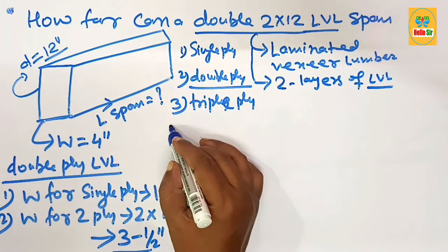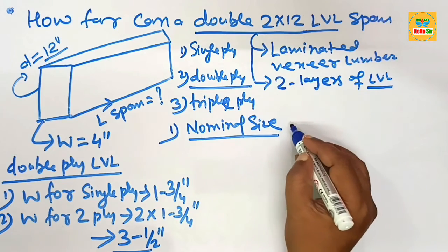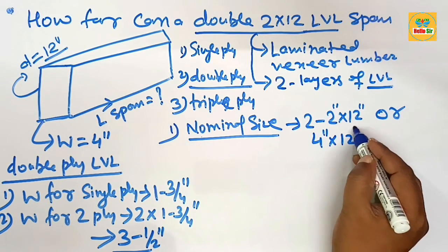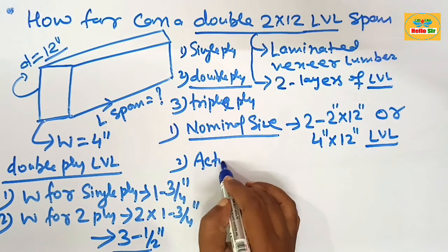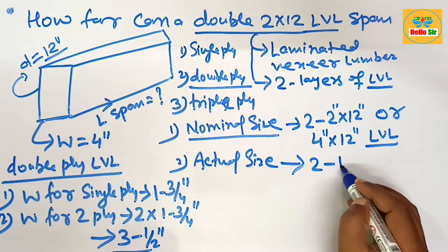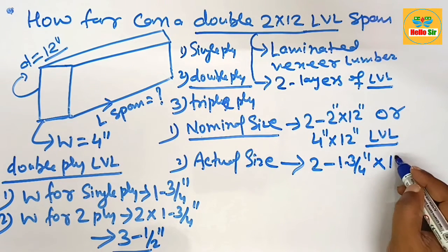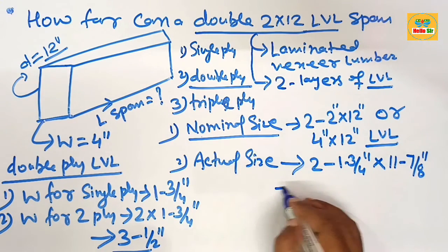Now we understand the nominal size versus actual size. The nominal size of double ply LVL is written as 2 by 12 inch LVL, or equivalently as 4 inch by 12 inch LVL. The actual width is 2 multiplied by 1 and 3/4 inch, which equals 3 and 1/2 inches. The actual depth of a 12 inch LVL is about 11 and 7/8 inches deep. So the actual size is 3 and 1/2 inches by 11 and 7/8 inches.